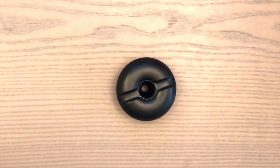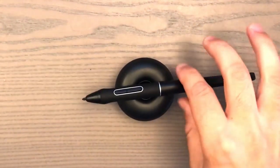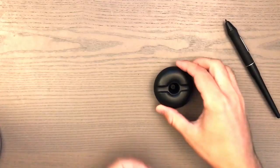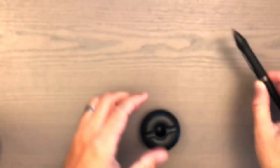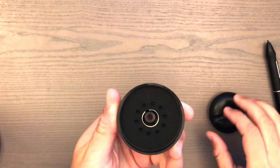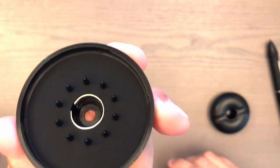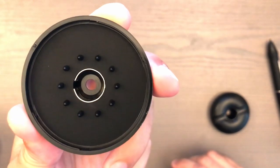Let me show you what's inside the donut — this is actually called the pen stand. You can place it either way with the creases facing up or down. If the nib gets worn out, you just twist the stand open and there are 10 replacement nibs inside, which should last you at least a few years.